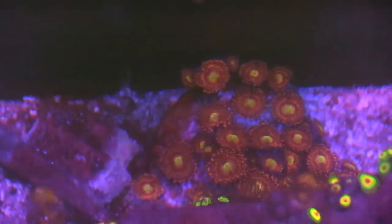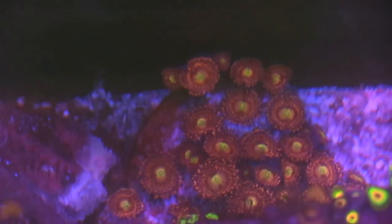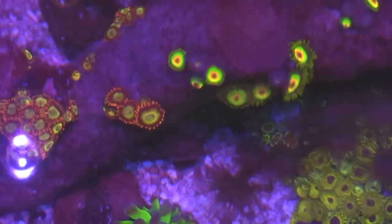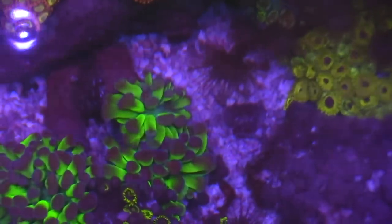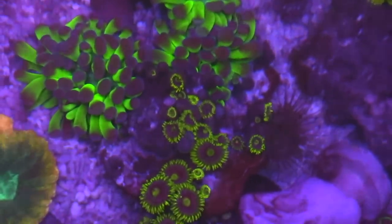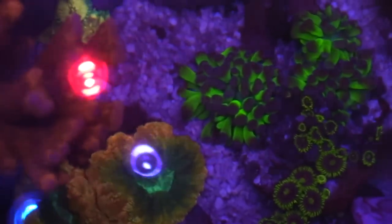Let's talk about these pallets right here — I forgot the name of them, but the funny thing is they weren't doing good because they were not in direct light, being kind of shaded. They got their color back really nicely. I had a whole bunch of Rastas on the right-hand corner, but those Astrinas have started to eat a lot of the Zoas and Palys — some of them I couldn't save, and some I'll have to replace later on.